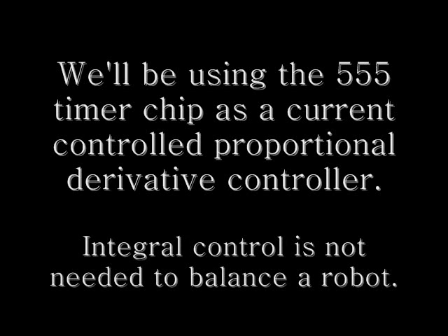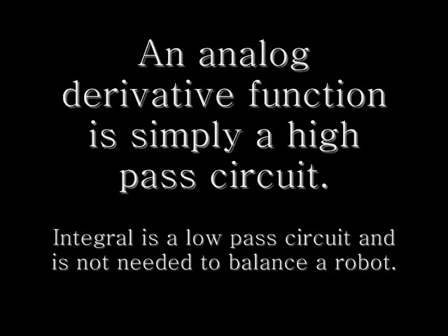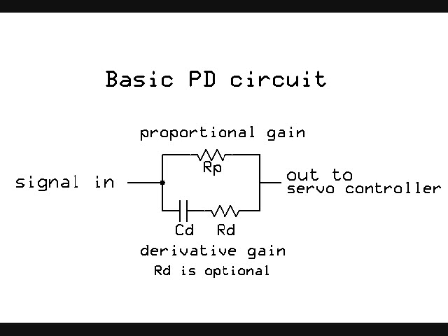We'll be using the common 555 timer chip as a current control proportional derivative controller. Derivative just means high pass. Here it is right here as a passive network — you've got your proportional resistor and your derivative capacitor.